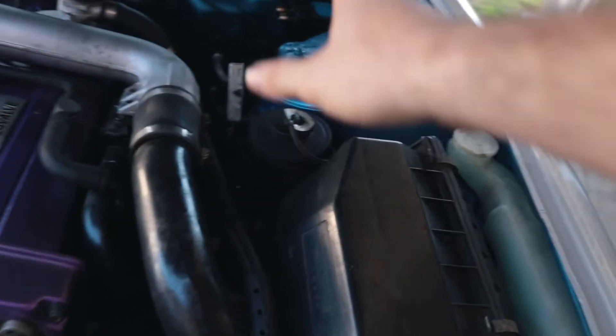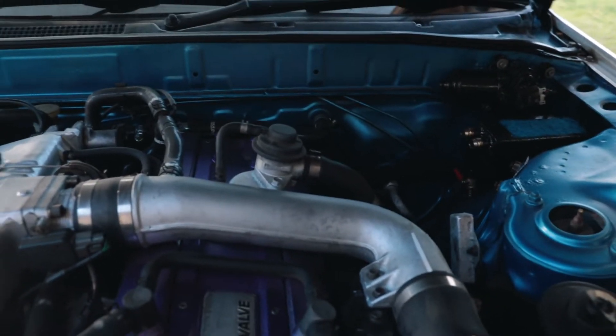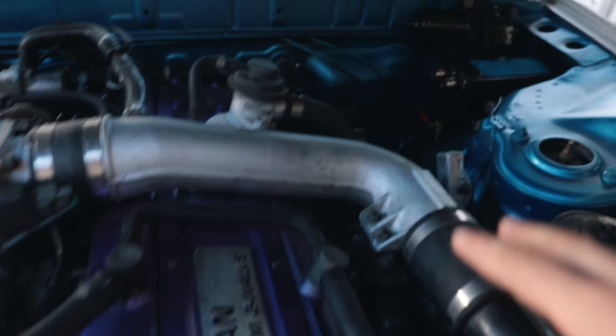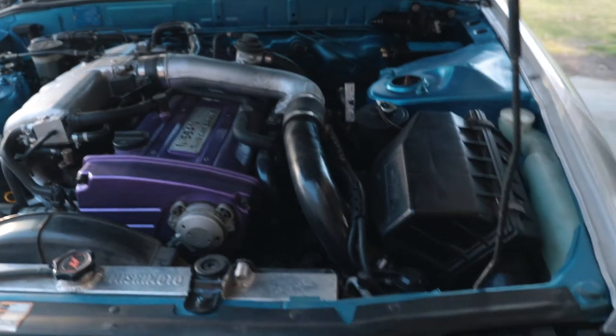What is going on guys, we have so much to do in this video so let's not waste any time. We're going to ditch the stock air box, make an intake, ditch the stock blow-off valve, mount an HKS one somewhere on the pipe, and finally hook up the catch can so we can block things off, get rid of some pipes, and clean the bay up a little bit.